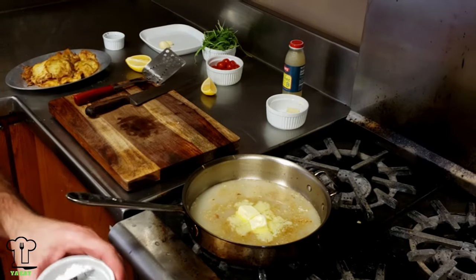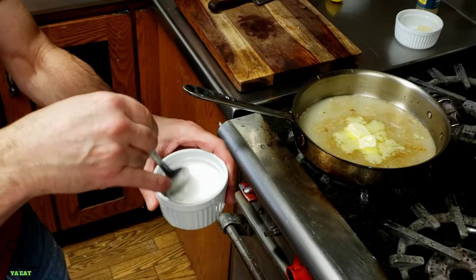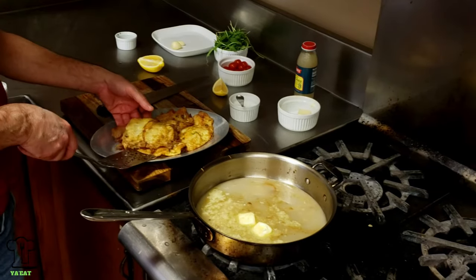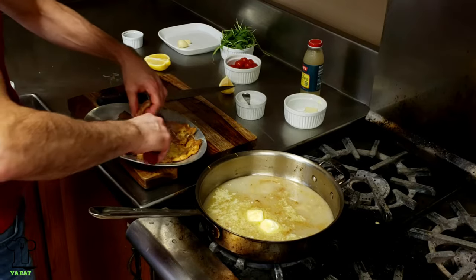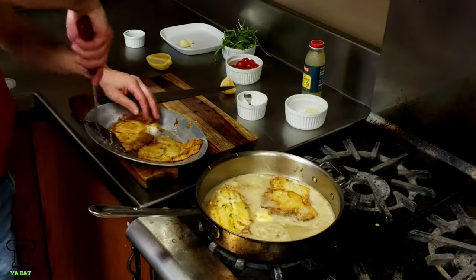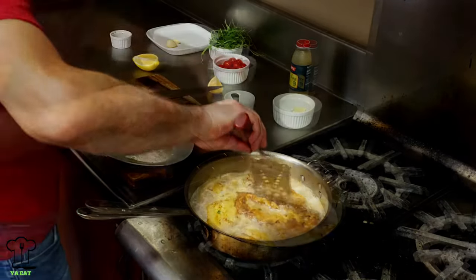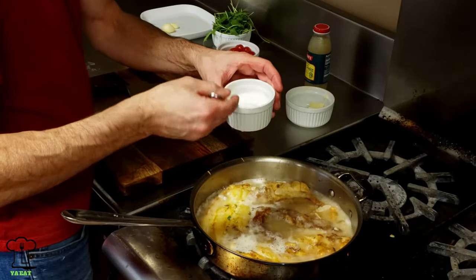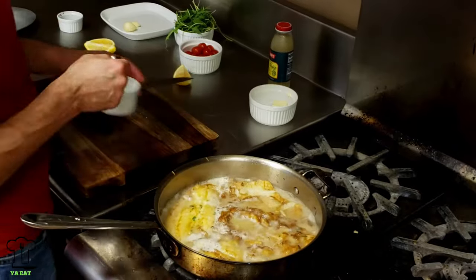We're adding some cornstarch to water — we're going to use this as a thickening agent. Now we can put our fish back in — you've got to be very gentle with it. I'm going to add a little bit of this thickening agent. You can use flour and water, but with flour you have to cook out the floury taste; cornstarch will thicken up without any taste to cook out.